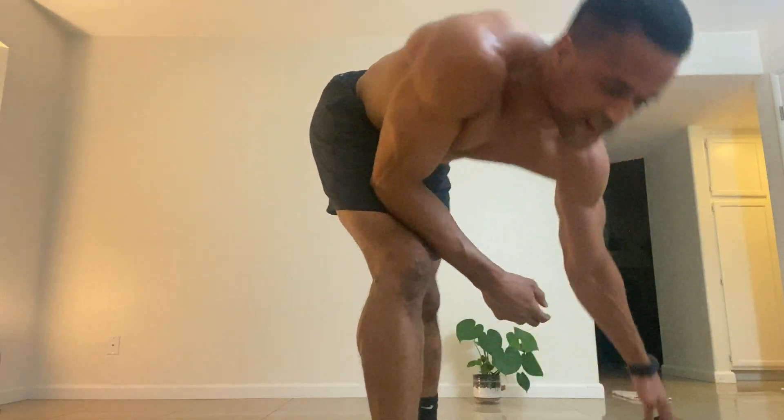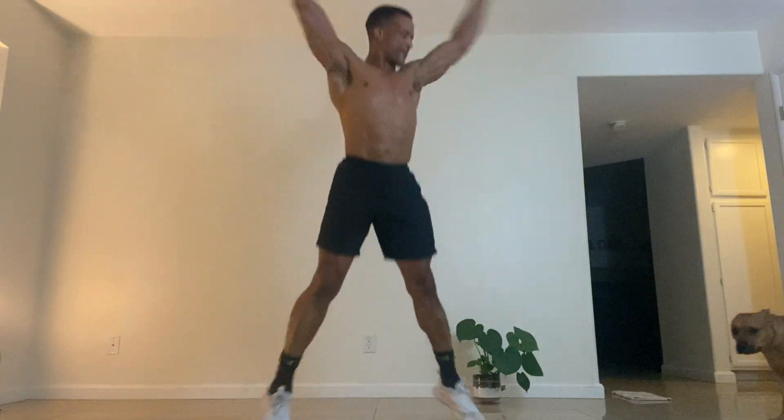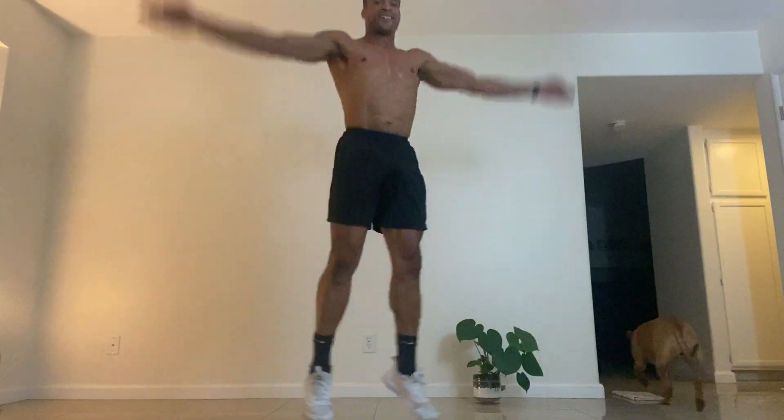Five jumping jacks, at least for 20 seconds, so I'll do about ten. Let's go: one, two, three, four, five, six, seven, eight, nine, ten.